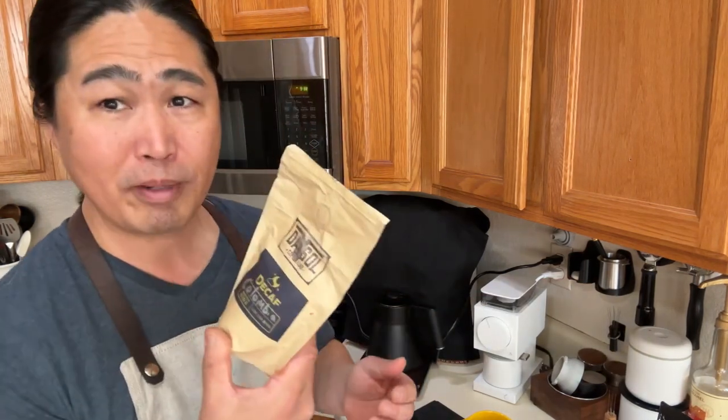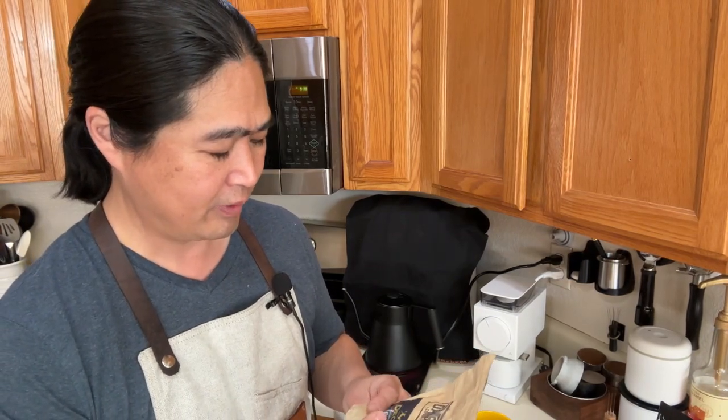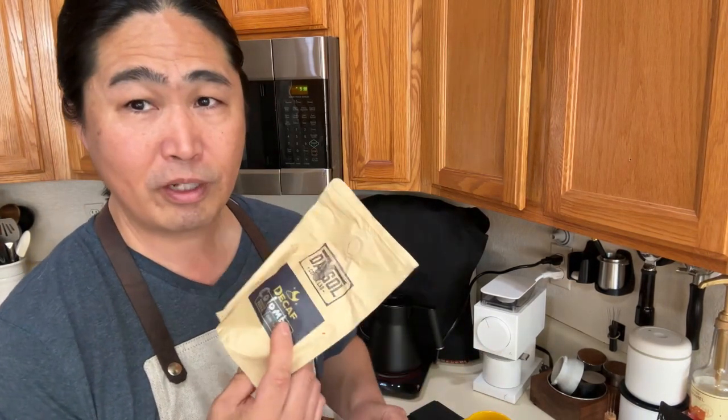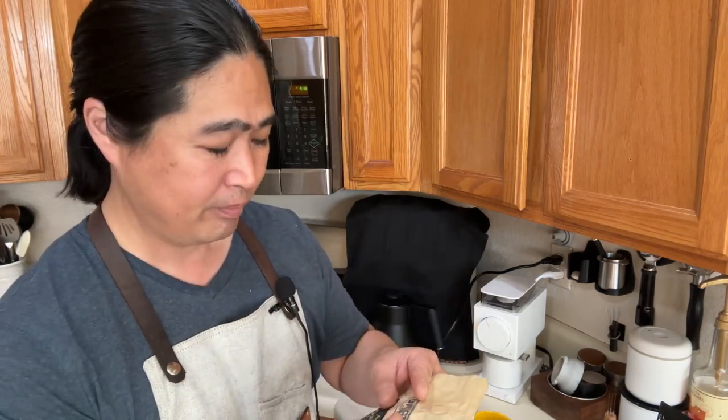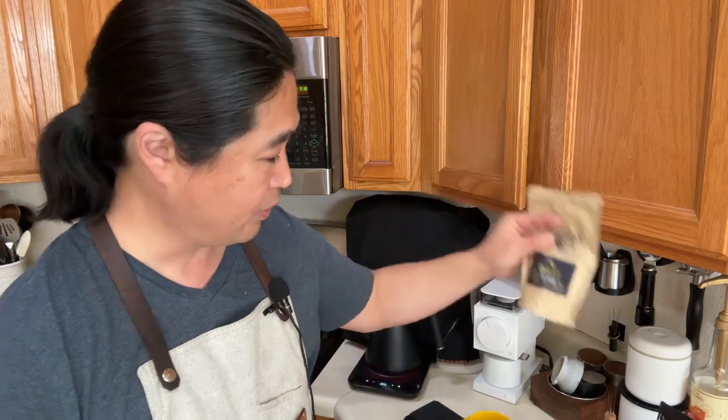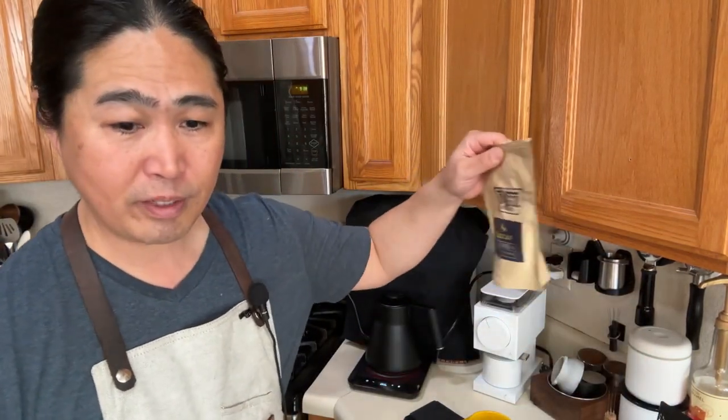I'm really looking forward to trying this decaf — I got it from Daiso Coffee Lab. I've been looking for good decafs, I tried this one last time and really enjoyed it. So I'm going to try this coffee again — maybe later at my coffee cave.